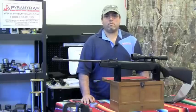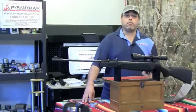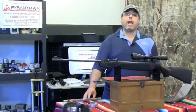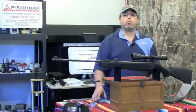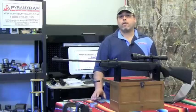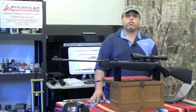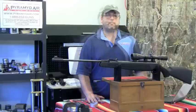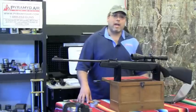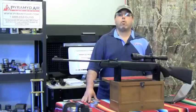Now the pros: this rifle comes very close to meeting its velocity claims, and with the right pellet it can be very accurate inside 40 yards, delivering more power than the average .22 caliber air gun. The new Weaver-style scope rail is a real advantage and will keep whatever optics you choose rock steady. While not for everyone, this rifle is going to appeal to a lot of people because of the raw power it can generate. The Ruger Air Magnum is a big powerful rifle that delivers more energy on target than most .22 break barrel rifles.